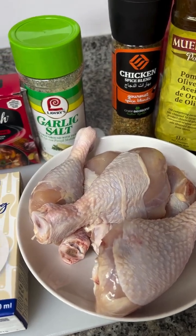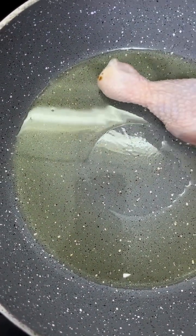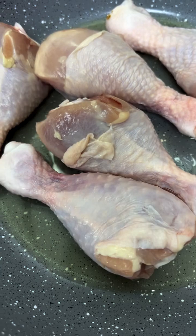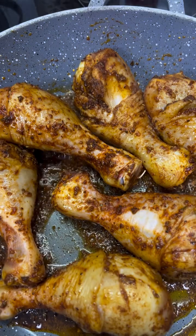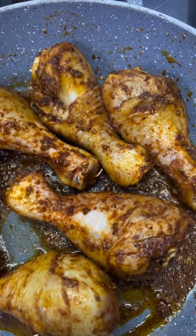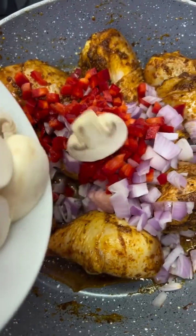Hi guys, welcome back! Let's prepare this easy chicken recipe. First, you're going to fry your chicken pieces — use any pieces of your choice — and then spices of your choice. Fry just like this, then add some onion.